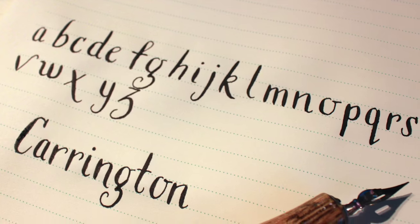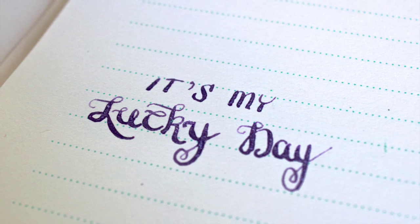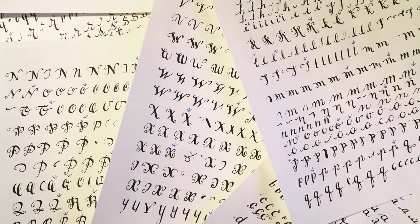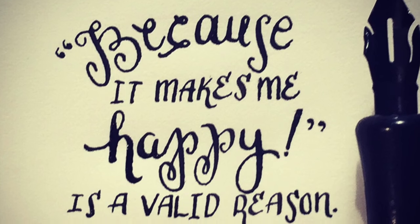Unlike traditional calligraphy, which has a lot of rules, modern calligraphy is more about finding your own style while creating something fresh and fun. I've been working on a series of alphabets that feature different lettering styles. Pick the one that best fits the mood of your project, or mix and match them for an interesting layout.